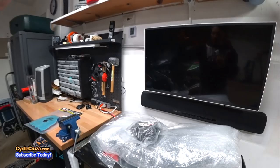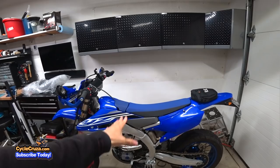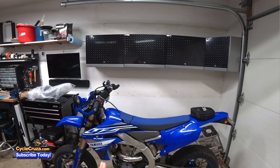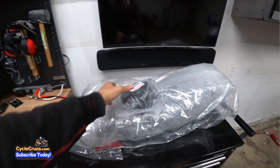The mod I'm doing today is putting on a Seat Concepts comfort seat on this bike. The stock seat is not that bad, but after about three hours of riding, sitting on it can be pretty tough — though it's not as bad as a stock WR250R seat, which is like sitting on wood. This is not bad at all, but I'm ready to upgrade, so that's what I'm doing today.